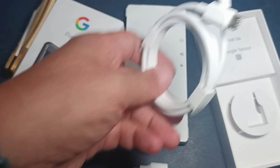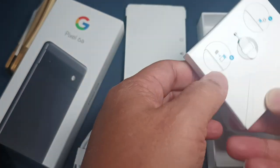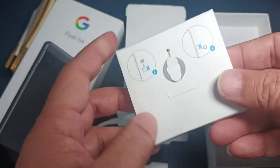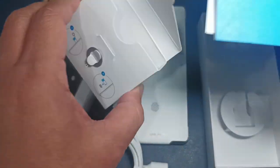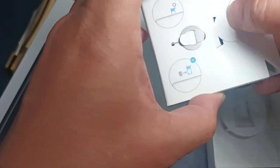When you unbox it, it has the phone, a Type-C USB adapter, and a Type-C cord. Inside the box there's also the SIM ejector pin, and manuals from Google.